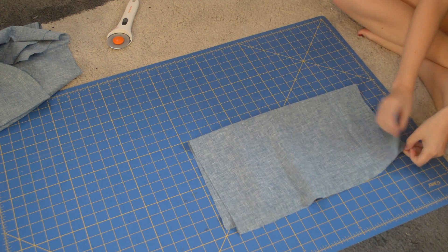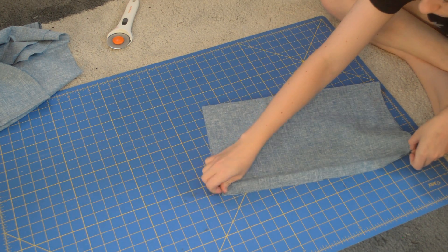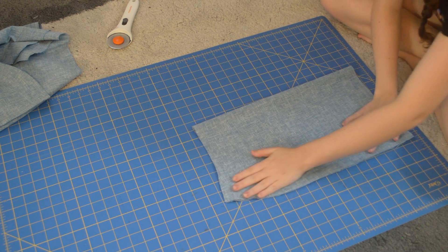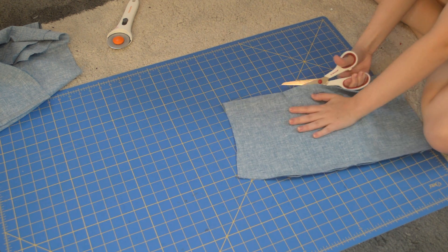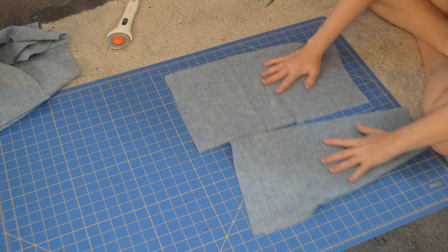Take the front piece and fold it in half, then cut up the middle. You also could easily just cut out the front piece not on the fold, so you could skip this step, but I decided not to do that.